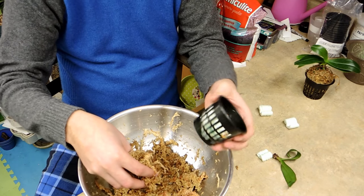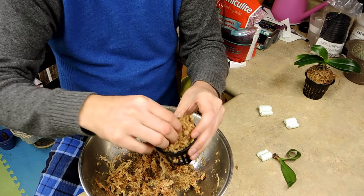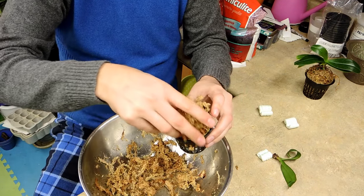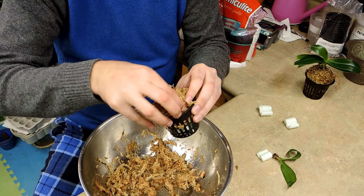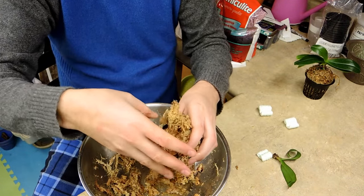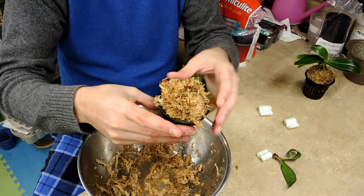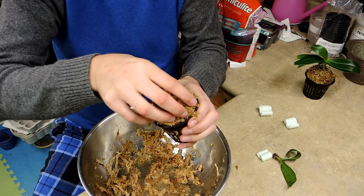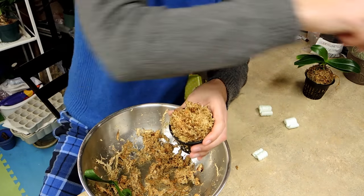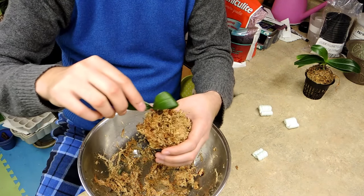We're going to take the moss and place it on top of the packing peanuts, wring it out a little bit, and just build it up. It doesn't have to be terribly high above the pot. It would be nice if I had long fiber moss — that would hold its shape a lot better — but we'll make do with what we have. Now I'm going to make a hole in the center so I can poke the plant in here.